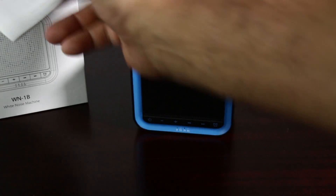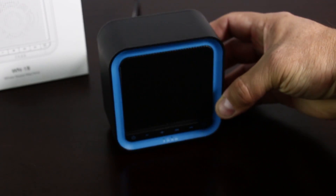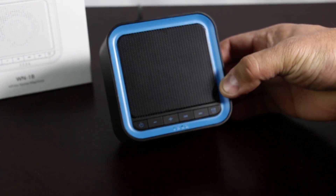So it came in this box. It came with a user manual and a USB cable. I have it hooked up and I was using it for a week or so already.